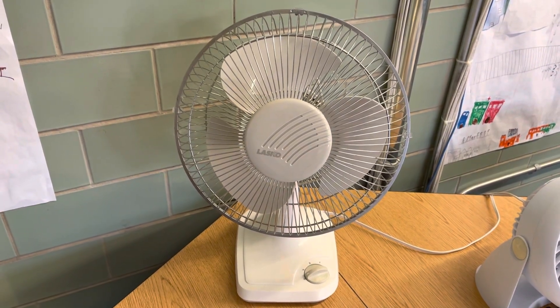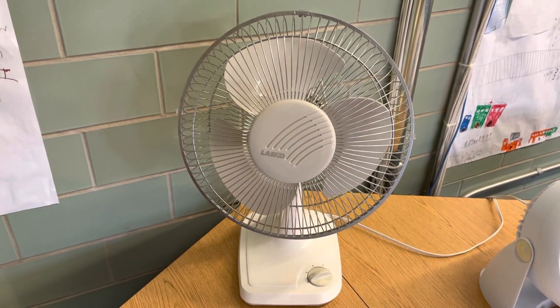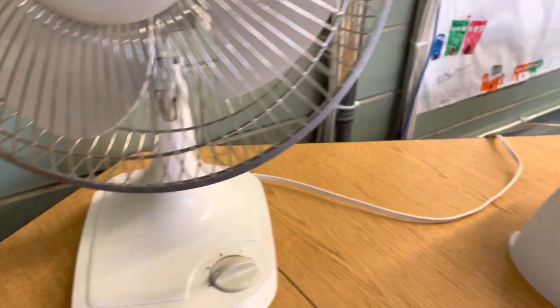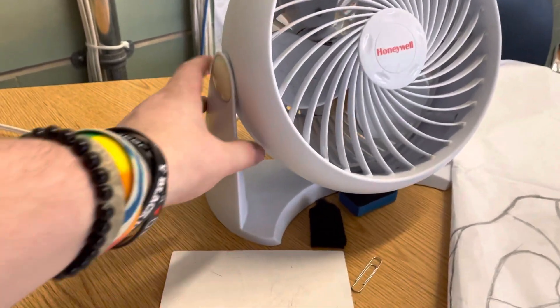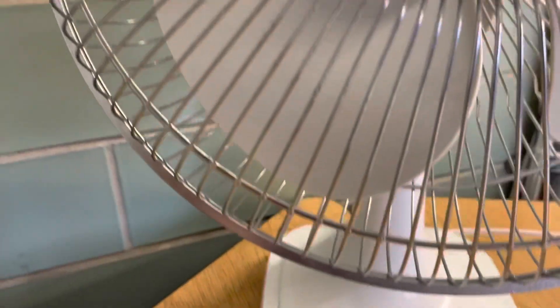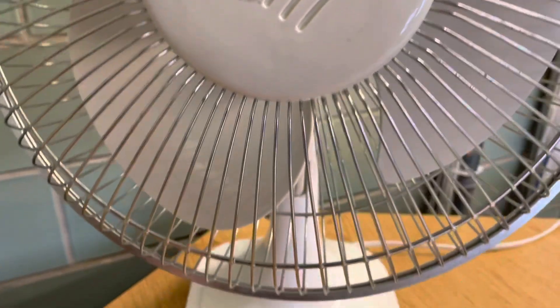Here's this Wasco table fan in my classroom that I work in. I've been using it for a few months now — it took over as my personal fan, so I left this here just in case. I bought this at Savers, mostly to use it here but also for a collection.